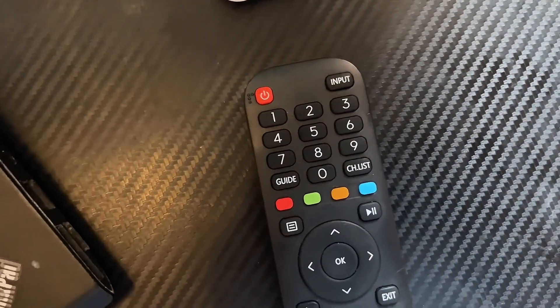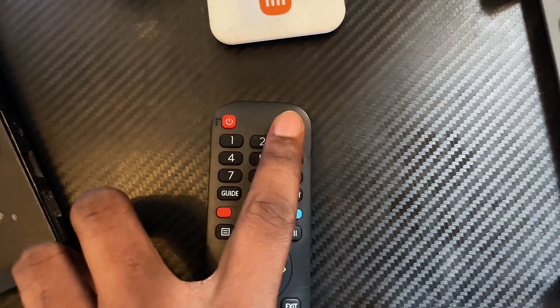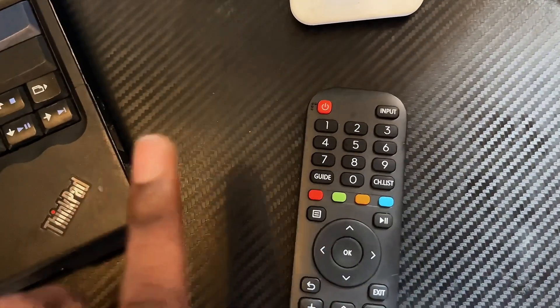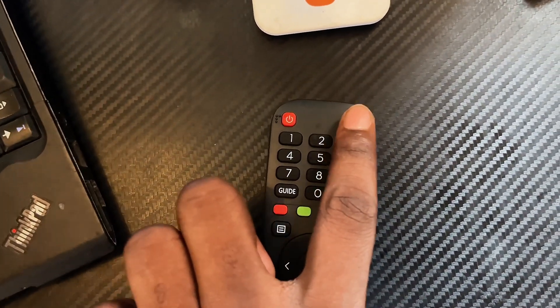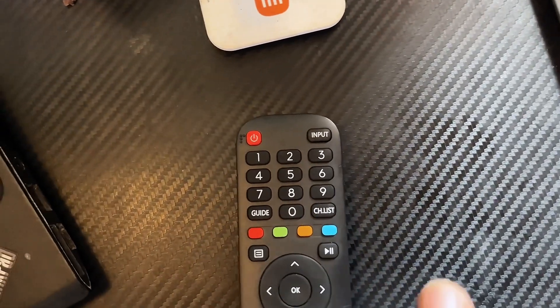After you have connected the cable to both devices, click the input button on your TV remote. In my case the input button is at the top of the remote. Click it and select the HDMI port where the cable is plugged in on your TV — so if you plugged it into HDMI 1, select HDMI 1.